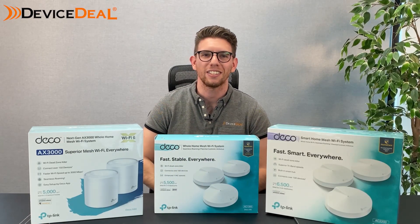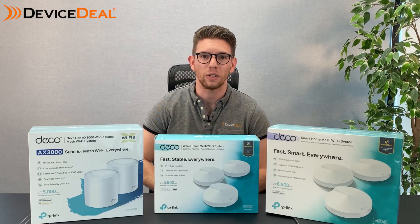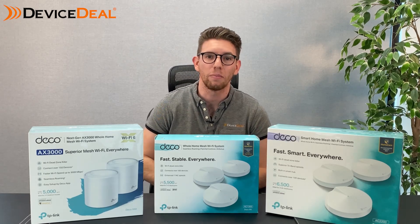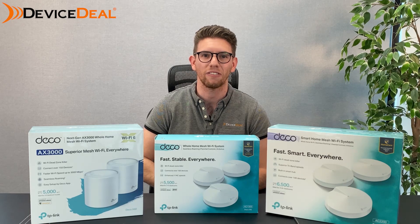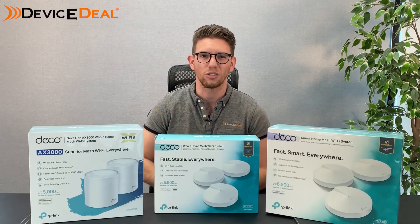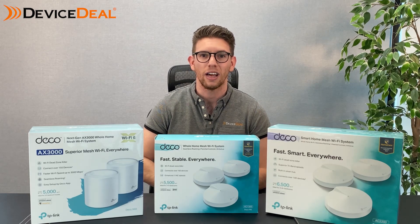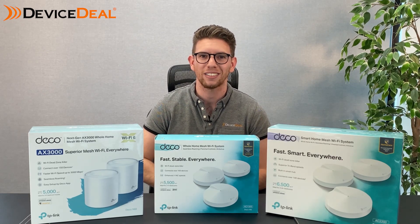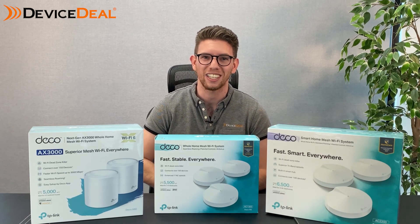So there you have it — we've tested our new Deco system and we're really pleased with the results, in particular the speeds on each level of the building. We were even getting over 90 megs on our downstairs level, which is really promising. The whole setup process took only a couple of minutes and the app experience is really consistent throughout. I would highly recommend this product — hopefully you'll like and subscribe and we'll catch you in the next video.